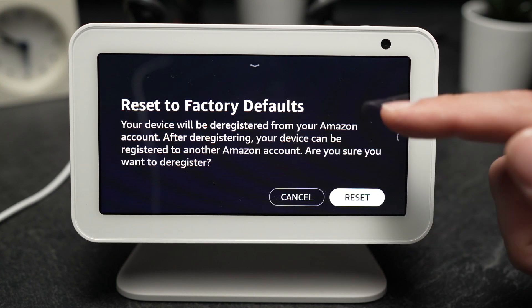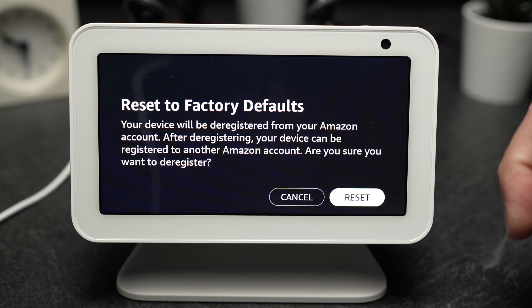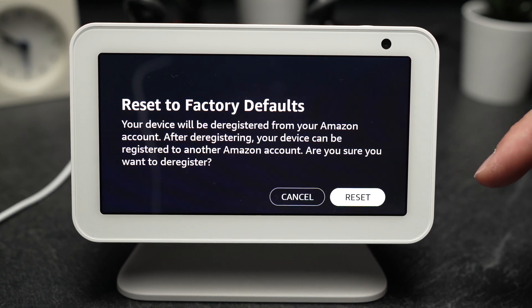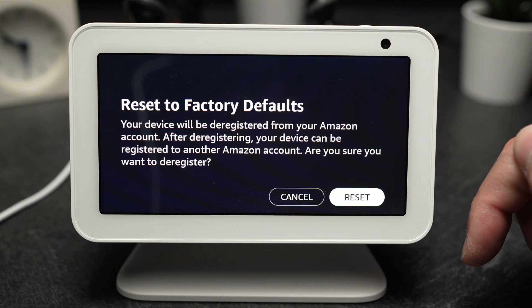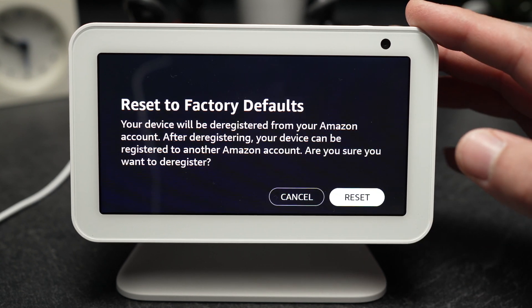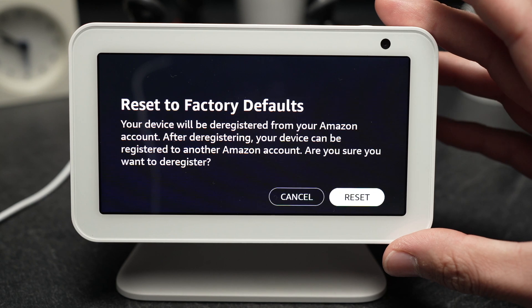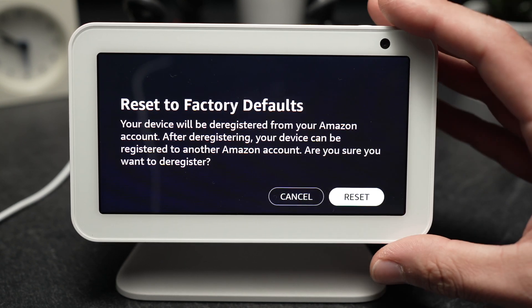Click on it and here it will say that your device will be deregistered from your Amazon account. After deregistering, your device can be registered to another Amazon account. Press the Reset button if you're sure. It will take a few seconds, maybe a minute or two, and it will be done. You'll be able to resell your device or change the Amazon account linked with it.